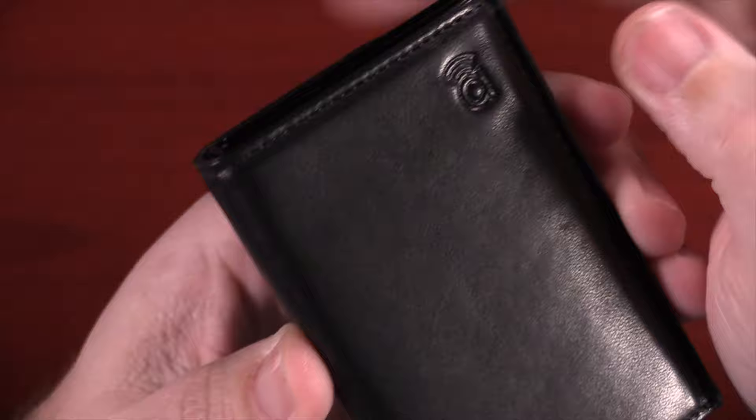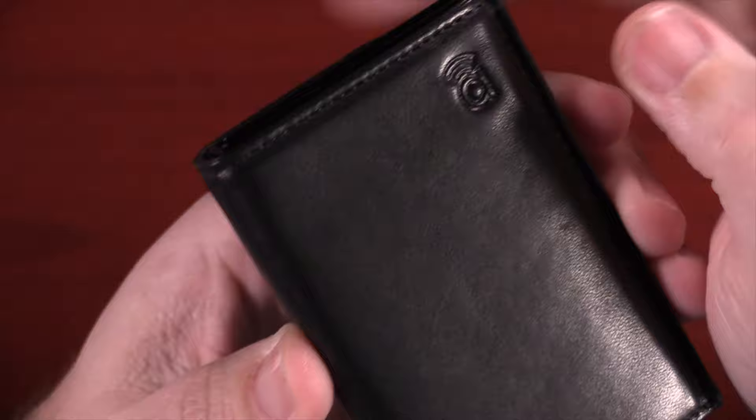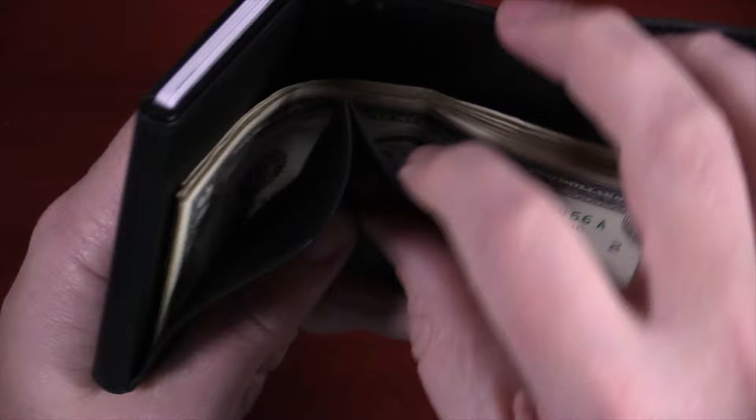On the back, the little A button is the push button to sound your phone if it's within range. When you open it up, you have the money holder, and right in the middle there are two copper points — those are the charging contacts for the battery. Charging it up is super easy to do with the proprietary wire.